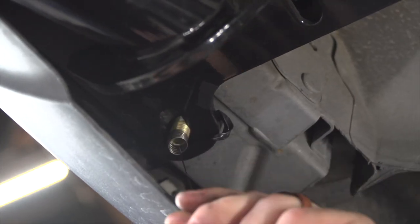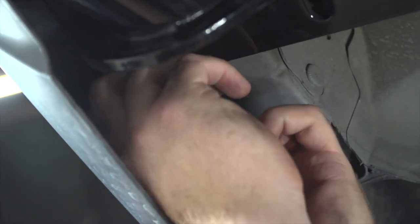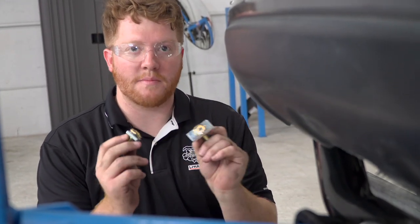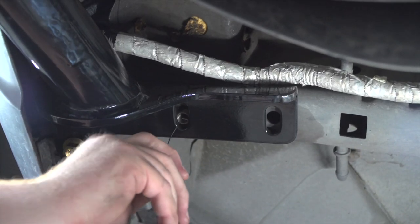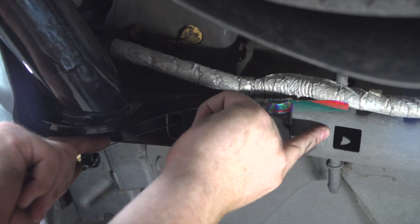We'll repeat the same on the driver's side. Now we'll take our two carriage bolts with the smaller blocks and put them in our other two remaining holes on each side. We're going to go ahead and feed our fish wire through our other rear hole and it will come out through this square right here.